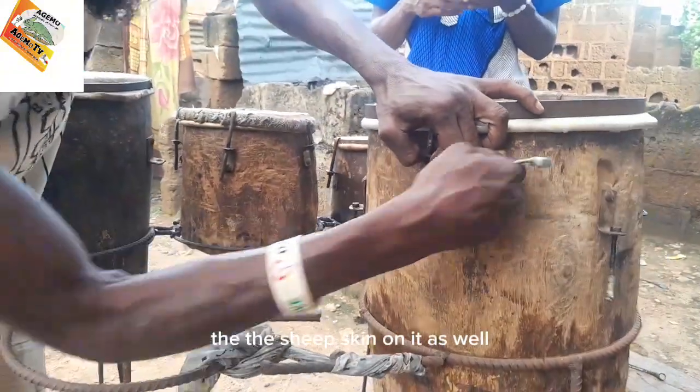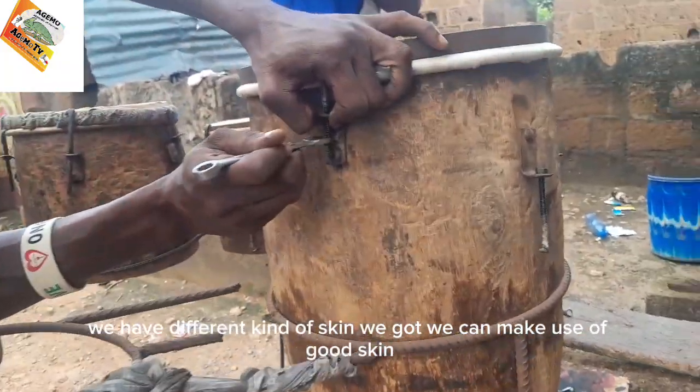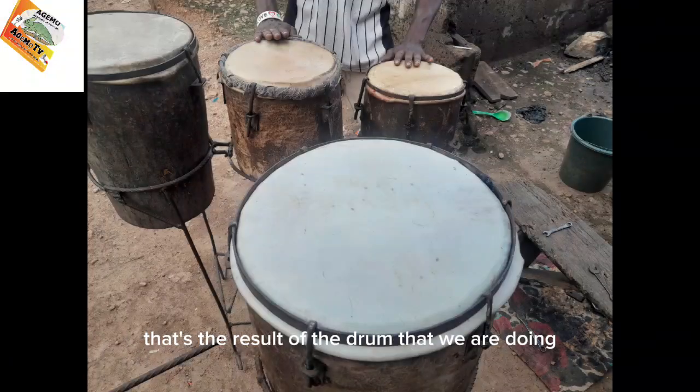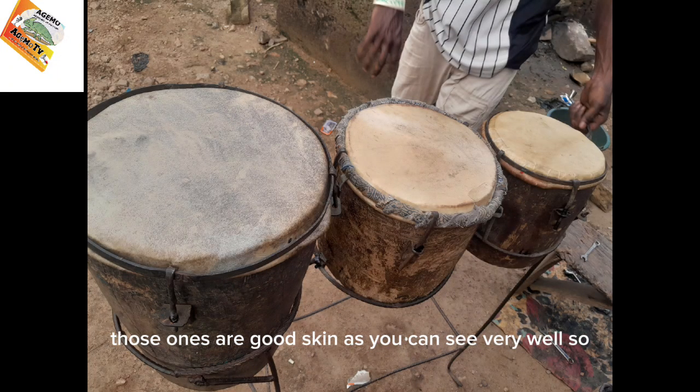We have different kinds of skin we can make use of — goat skin or sheep skin. As you can see, that's the result of the drum that we are doing. Those are good skins, as you can see very well.